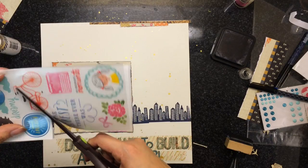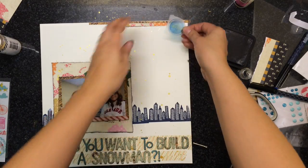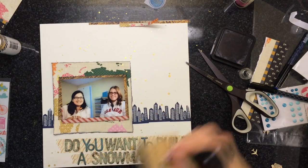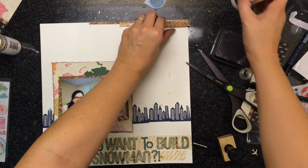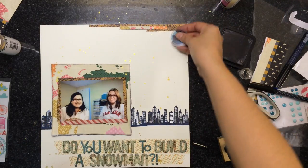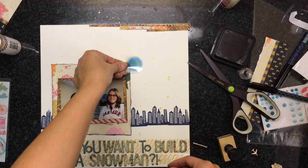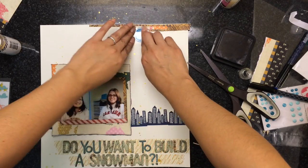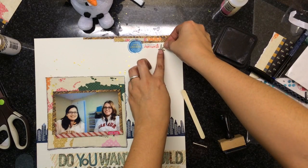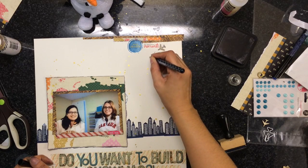I'm cutting out this rub-on from a Dear Lizzie collection, and I think it says 'Contagious Laughter.' I'm going to add one more strip to the top. I love rub-ons — I'm just figuring out where I want to put it. That other rub-on says 'No Ordinary Moments.' I'm also going to add a wood veneer star and do dashed lines like it's flying.